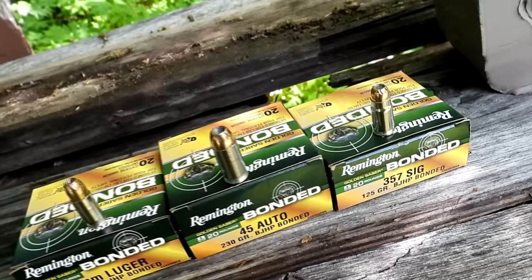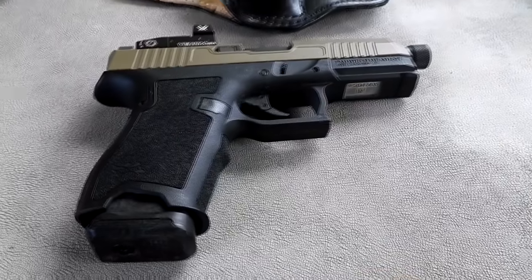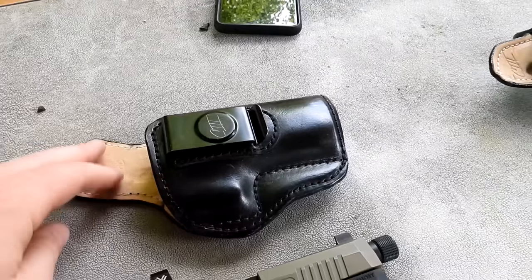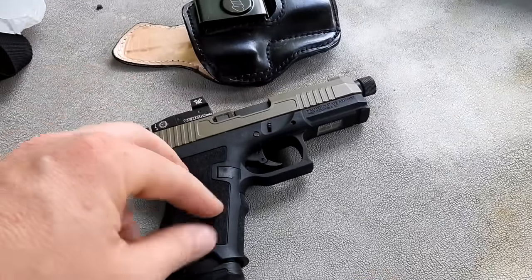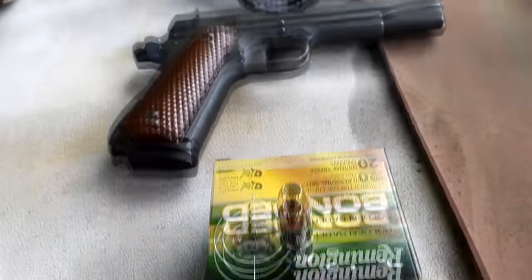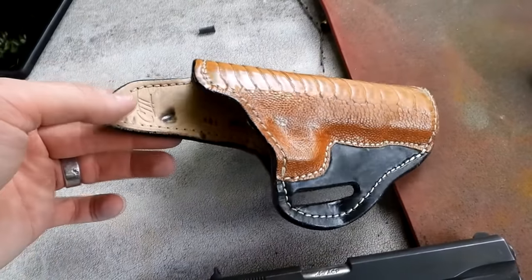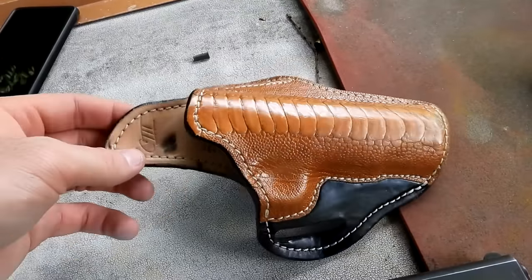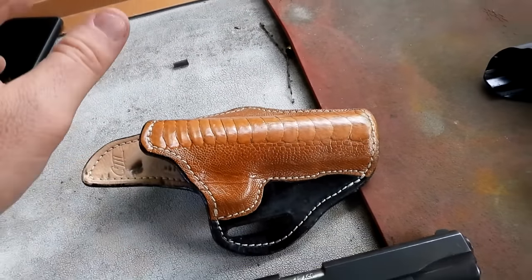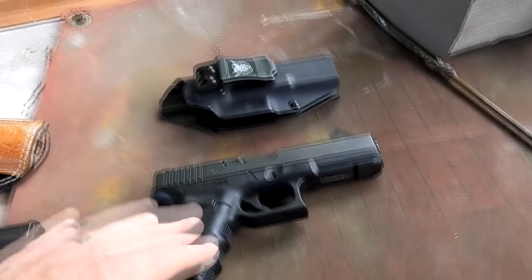This is the stuff I actually carry. When I carry 9mm, it's a Palmetto Dagger with the red dot on it, and I carry it inside the waistband with C3 Leather Holsters — awesome holster. That's what I carry probably 30% of the time — 15 plus one, 9mm. More often than not, the majority of the time I'm carrying .45 ACP, which is this Global Defense 1911. Also a C3 Leather Holsters ostrich leg outside the waistband. I'm a 1911 fan.